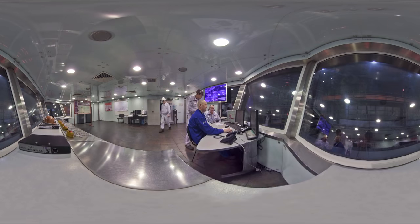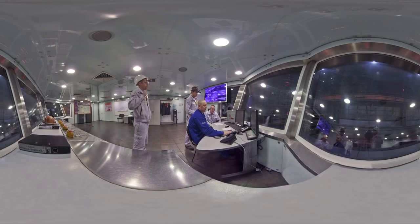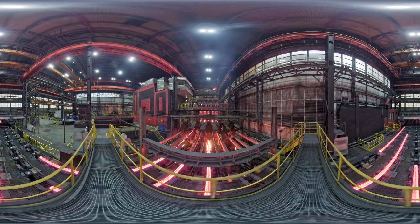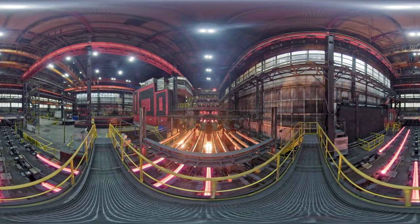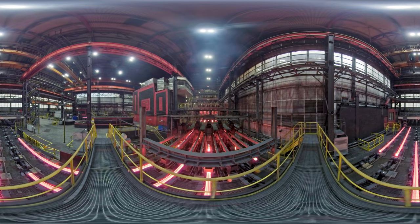Inside the billet, metal is still liquid. For accelerated cooling of the billet, it is sprinkled with water from many nozzles. The billet passes through the secondary cooling zone, where it is to be completely crystallized prior to cutting into pieces of required length.